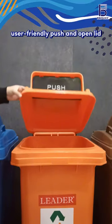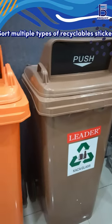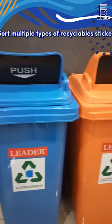It's user-friendly — a push and open lid makes waste disposal easy and hygienic. Sort multiple types of recyclables in one place with the 3-in-1 Recycling Symbol.